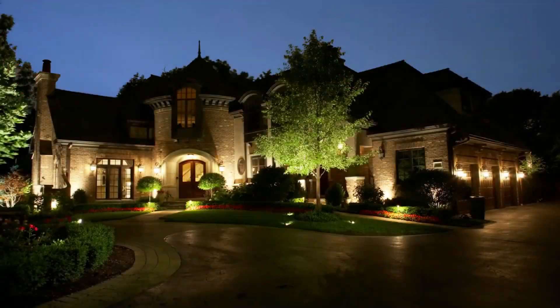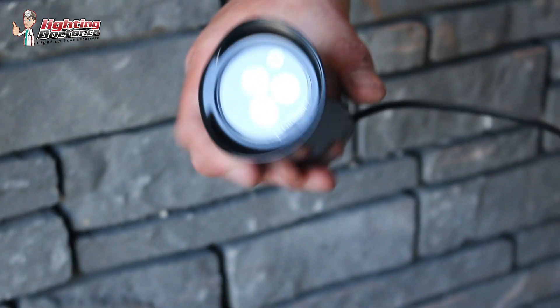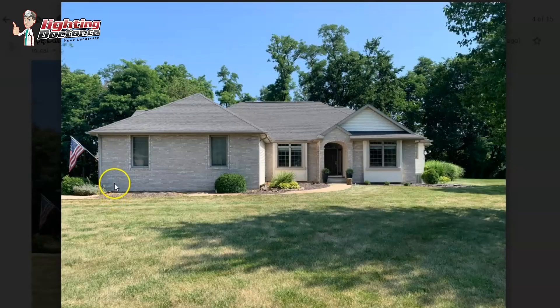Joe, thanks for your email and pictures. I'll give you some simple ideas and things I would do. First off, I'd probably just use uplights like these to highlight the house — probably four of them spread across here to highlight the stonework.